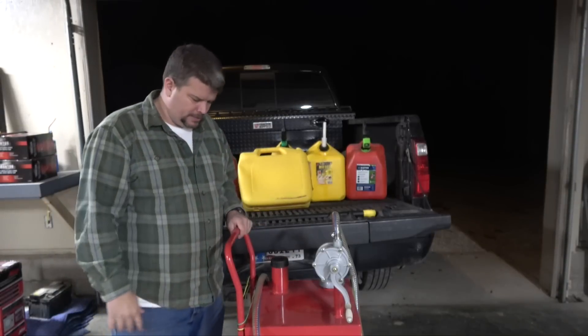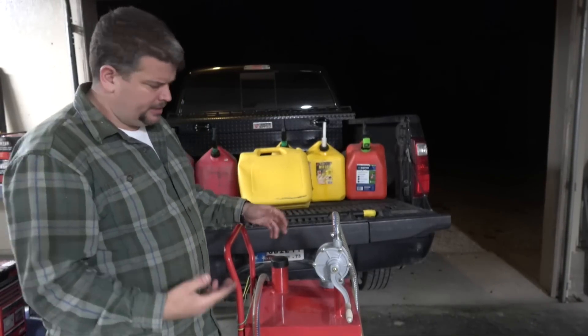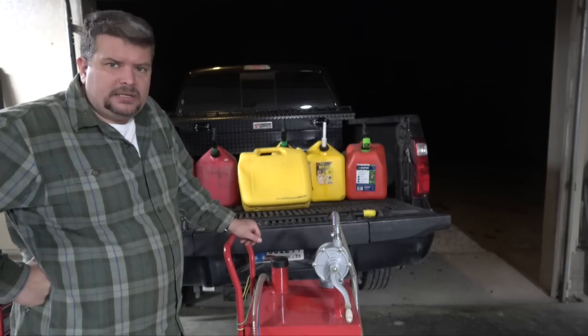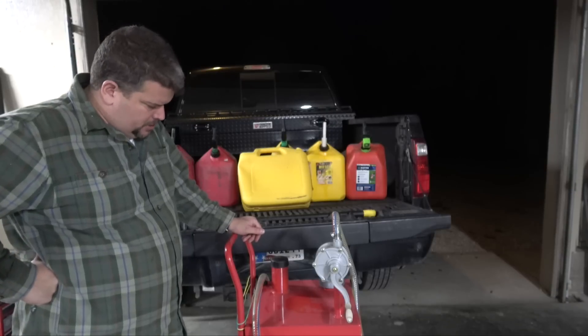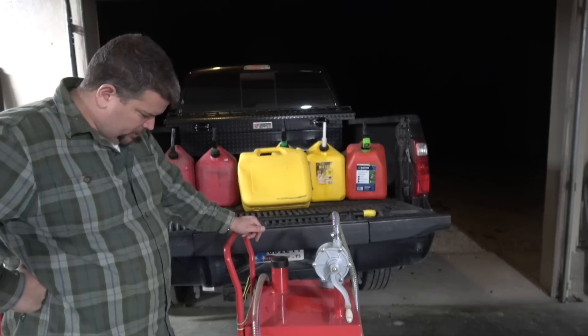I looked inside the tanks and they're pretty clean coming from the factory. They're not painted on the inside — you can see a little bit of overspray — but it's no different than some of the steel gas cans I've had in the past. It's welded up solid and holds fuel well.